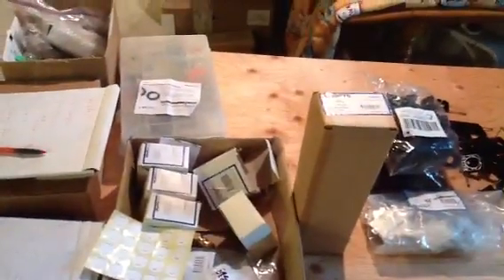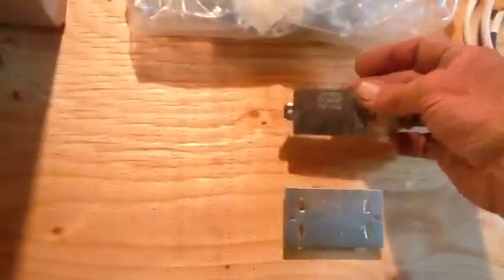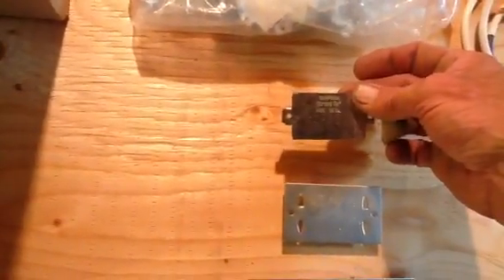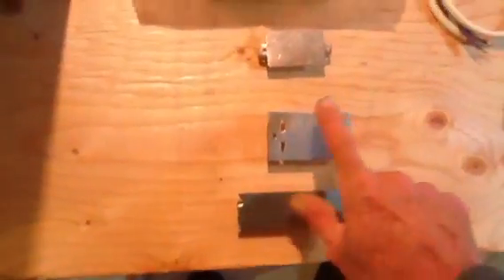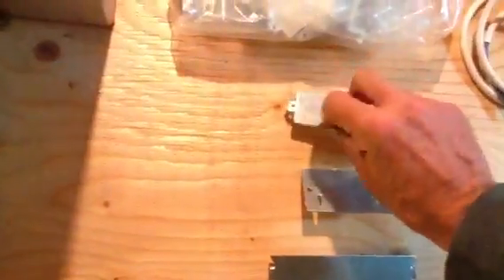They sent me the clamps that go over the pipes on the Warm Board to keep them in place until your flooring goes down. I want to show you — there are different ones: this one's for plumbing, this one's for electric. This is a Simpson — they gave you top of the line. Look how sharp that is, that's gonna go in real nice.